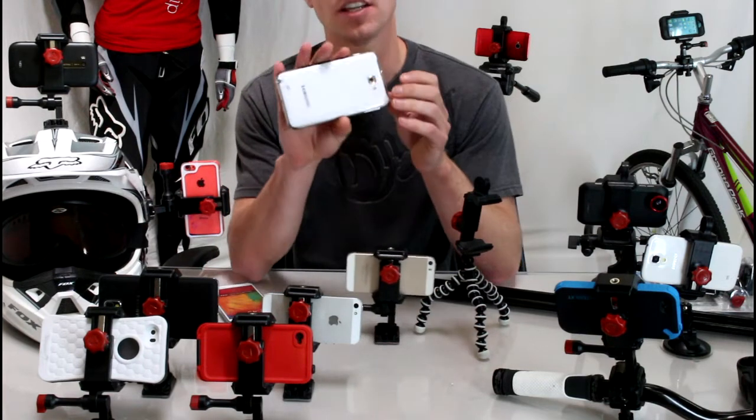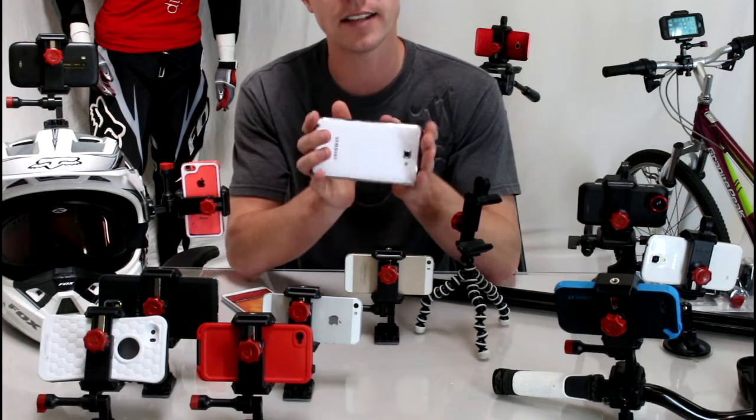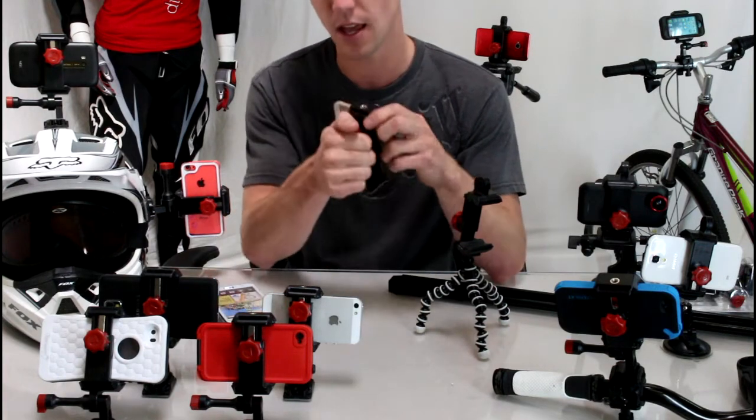So we tested this with the Galaxy Note 2, which is larger than the Note 3, with an OtterBox case, and the mount still held it just fine with about a quarter of an inch of room to play with. So it definitely will work for your smartphones and your Note.